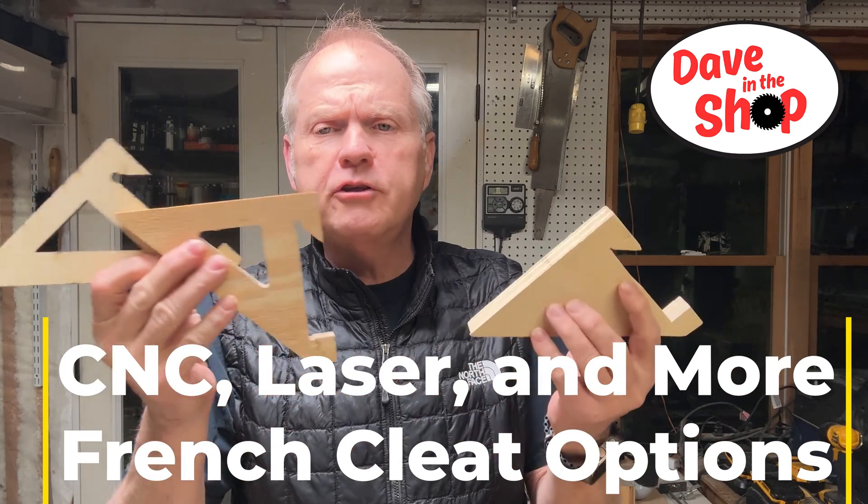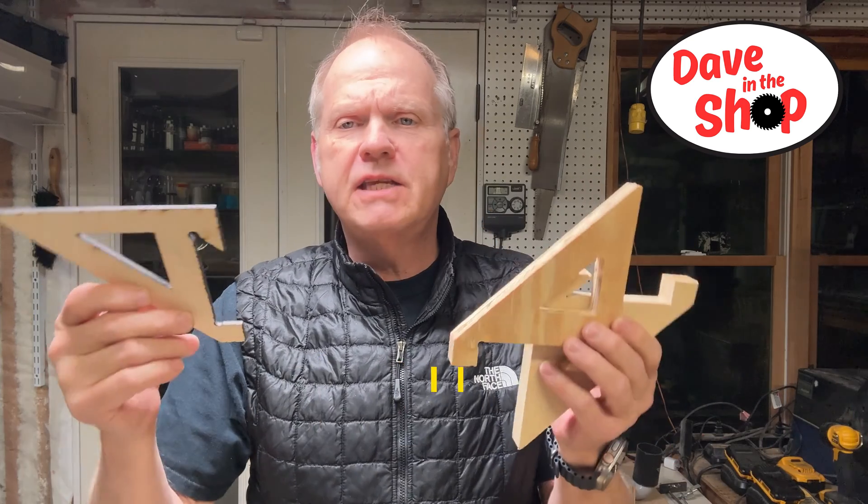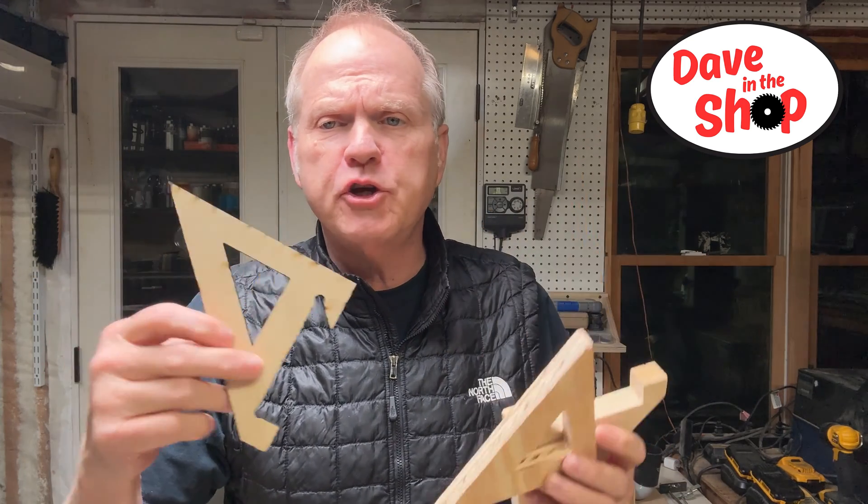Today I'm going to show you some alternate methods to make your French cleat shelves. This is Dave in the shop — stay tuned and I'm going to show you how.